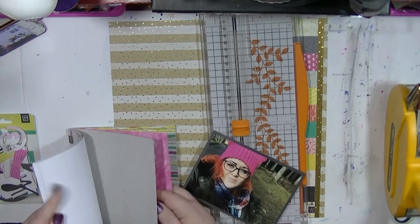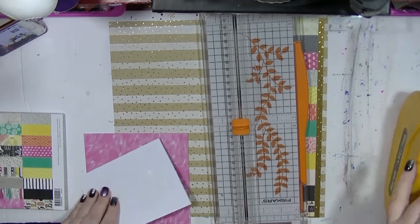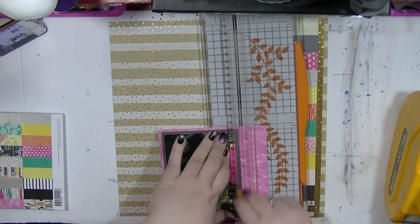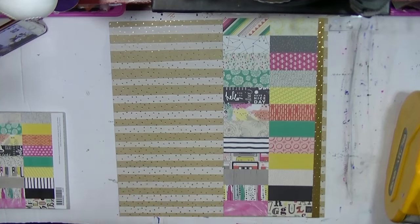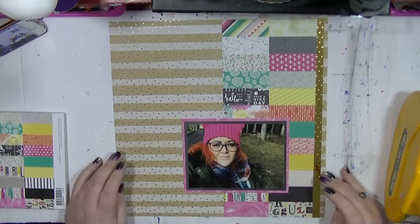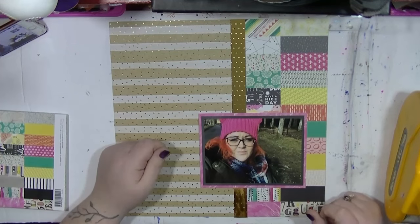I haven't actually got too much into the collection. I used some bits from the 6x6 paper pad but other than that, the main bit was that. I still have the whole collection of 12x12 left. But that's a fab idea if you don't have much stash — even though I do — to use that up.